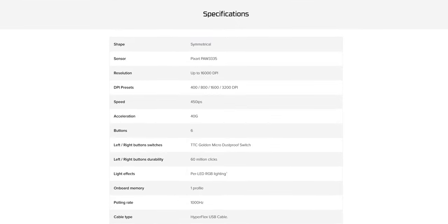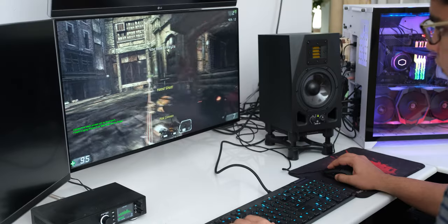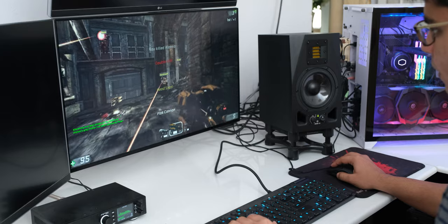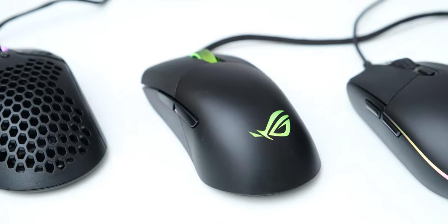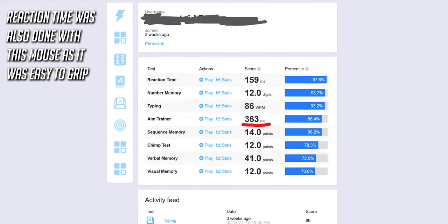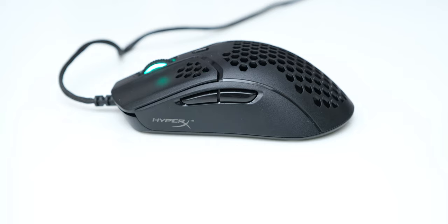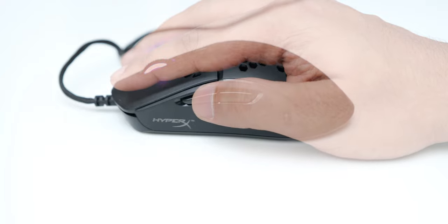HyperX has used the Pixart 3335 sensor, which goes up to 16,000 DPI, and combined with its low weight and well thought out shape, the gaming performance on it is really good. There are of course no issues with tracking, angle snapping, or acceleration, and the lift-off distance is also less than 1mm. I recently did a test on humanbenchmark.net, and amongst three very good performing gaming mice, this was the one I felt like using the most to get my top score in their aim test — and that really says a lot about how good this mouse is. Even for general desktop use, the lightweight makes things feel easier, so this mouse just feels really great to use whether you're gaming or just doing everyday things.